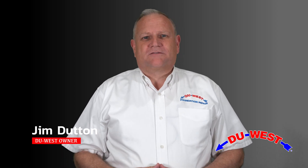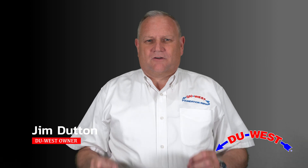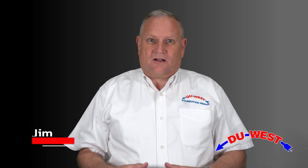Hi, I'm Jim Dutton, one of the owners of Due West Foundation Repair. These videos that you're about to watch are to train you how to properly install a pile, level a house, and make sure we don't have callbacks.